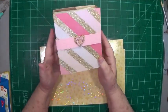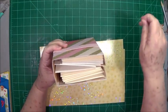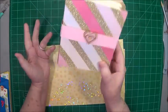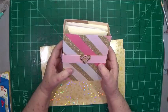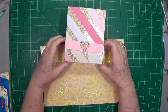Hi guys, this is Eve with Scrapbooking with Me, and we're going to make this little card cover, or card holder, card carrier — whatever you want to call it — today. Let me take the belly band off and I'll show you.